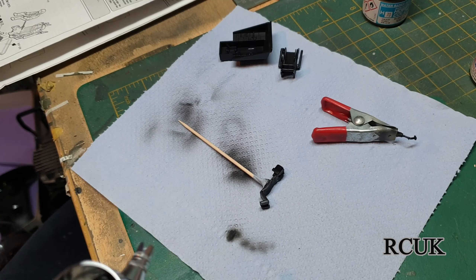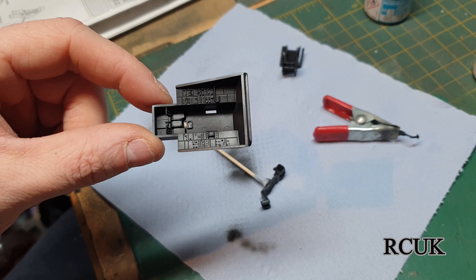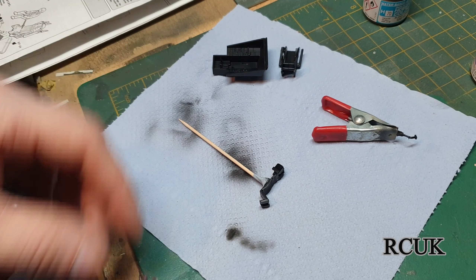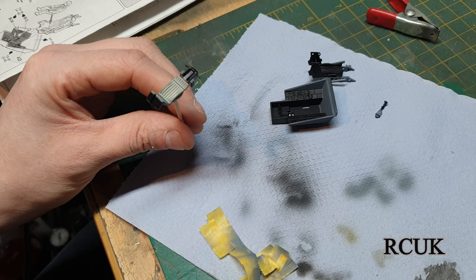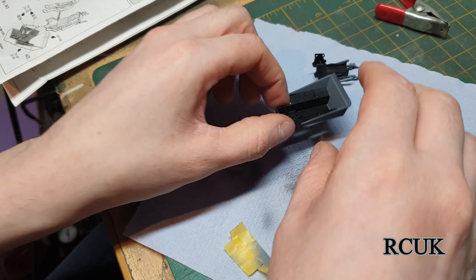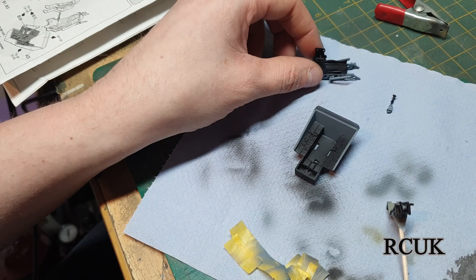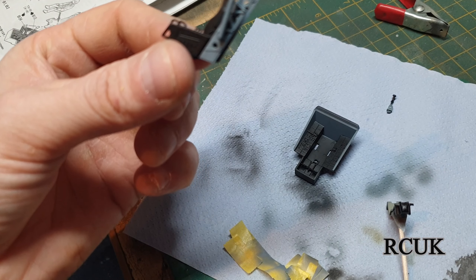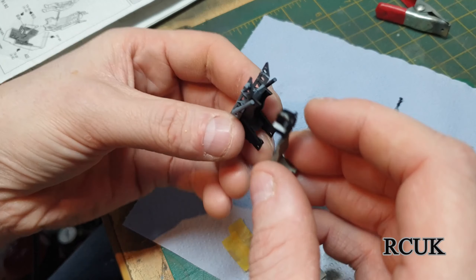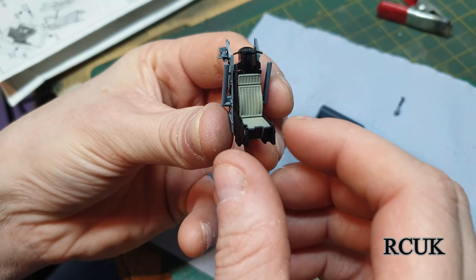Finished the black coat — going to do the gray now. You probably won't see it so much on camera because it's black on black, but you can tell when you look at it. It's all painted now — this is the seat how it's painted, and this is the cockpit with the black and gray sections.